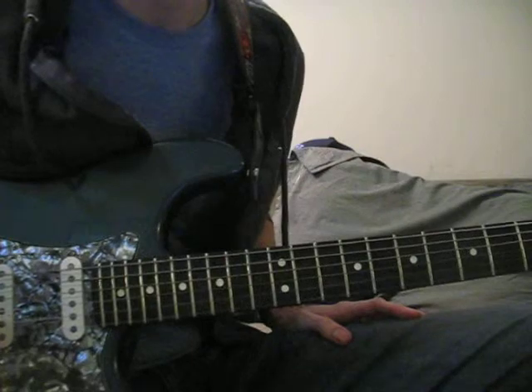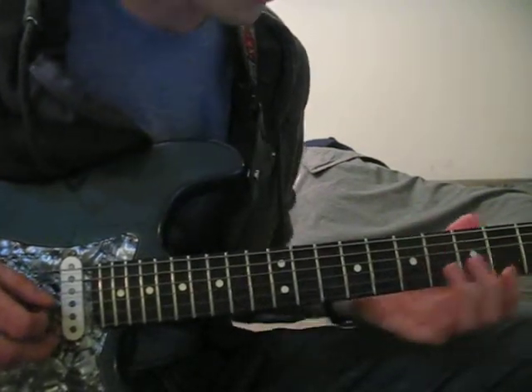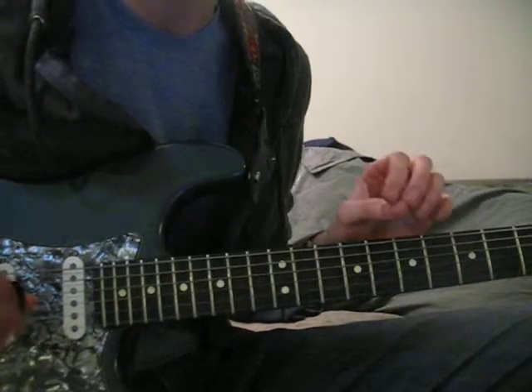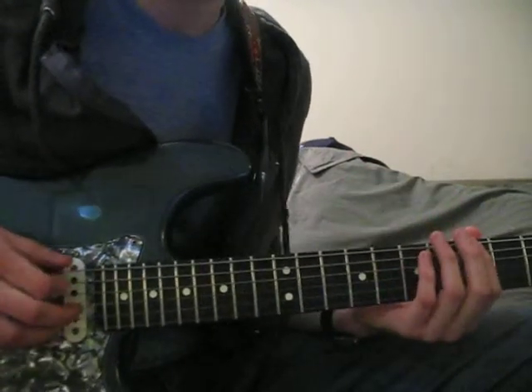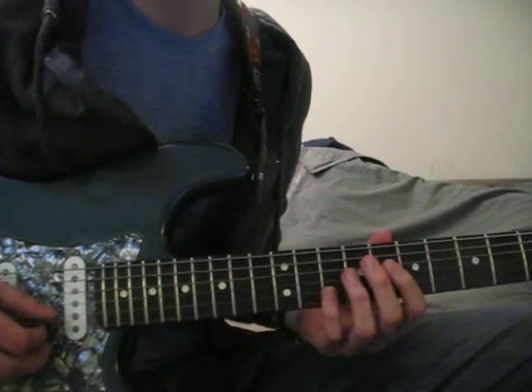The other really important thing I want to stress is, since we're playing an A minor pentatonic, all the A notes are extra important. So there's an A note right here, there's an A note right here, and there's an A note right here.